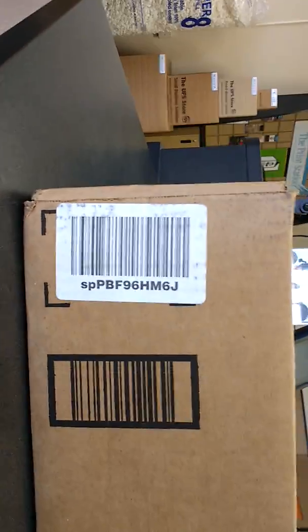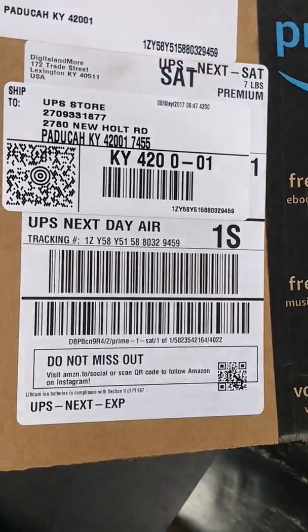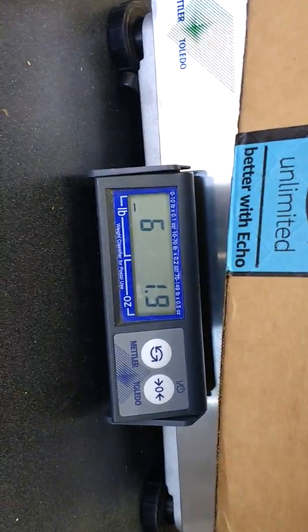UPS Store. Here's the shipment number and here is the tracking number. I'm just gonna put this on the scale to first check how much it weighs. It says six pounds 1.9 ounce.